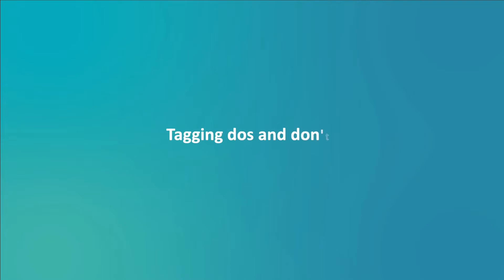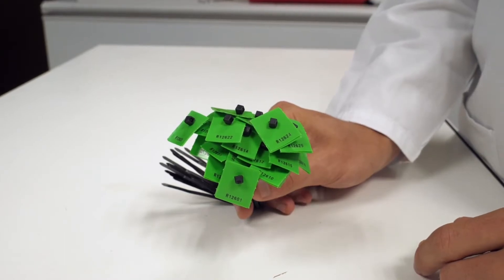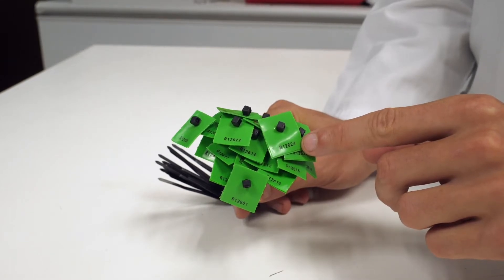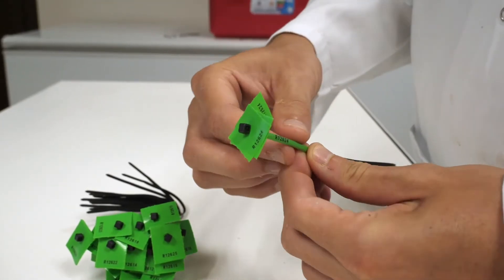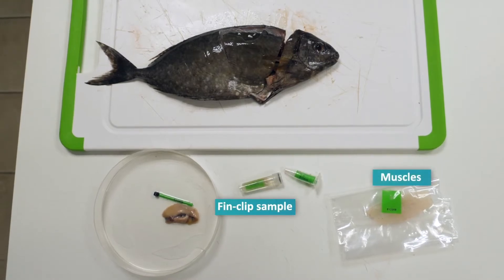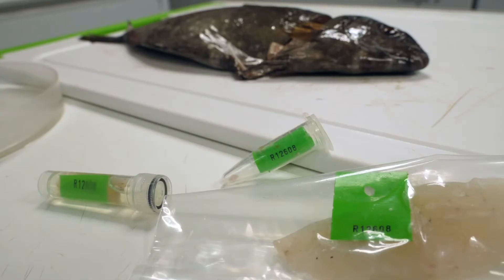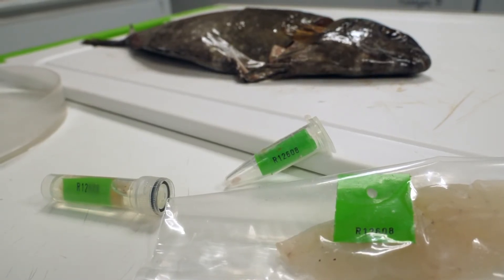Tagging Do's and Don'ts. The identification tags contain a unique reference code — a series of letters and numbers that identifies this individual fish and matches it to the associated measurements and samples. Several tags bearing the same code will be assigned to the fish's fin clip sample and to the mussels, otoliths, and gonads. From the moment a sample is removed from the fish, it must always carry its tag.